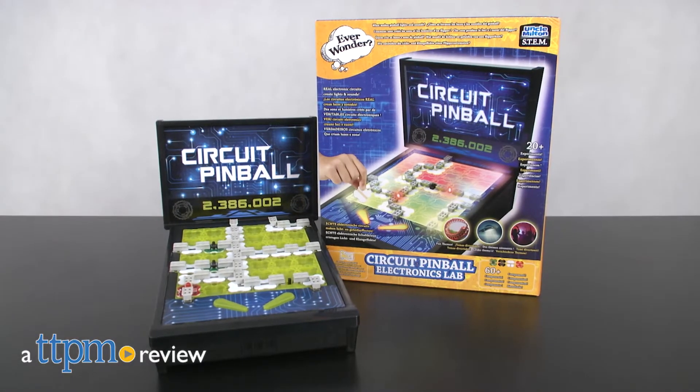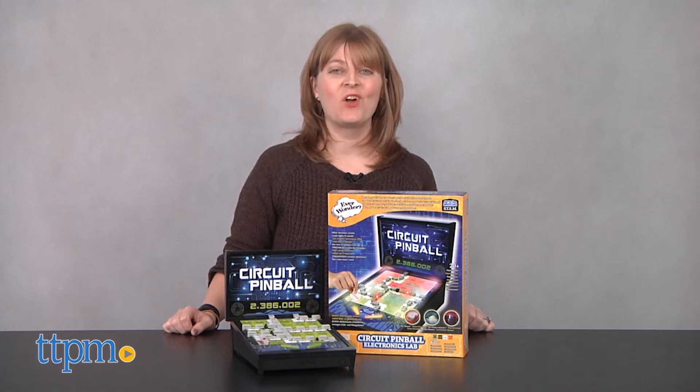Have you ever wondered what makes pinball machines light up and make sounds? Circuits! Hi, I'm Laurie from TGPM.